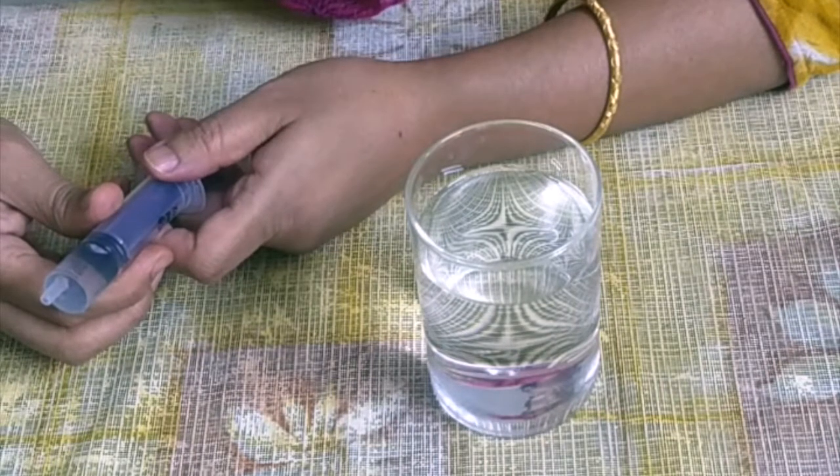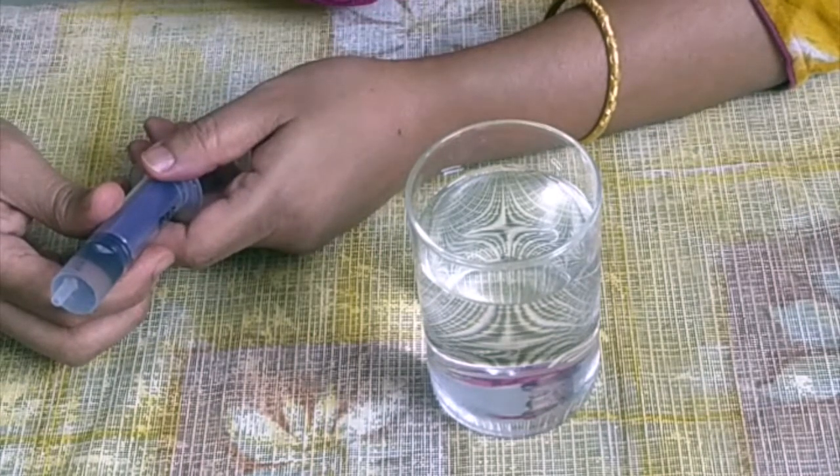Bubbles of water vapor form inside the water and it boils inside the syringe at room temperature. The bubbles are called nucleate and this process is called nucleation.